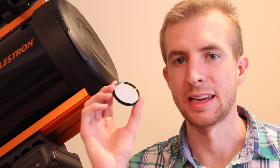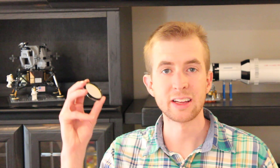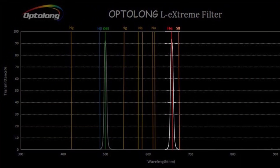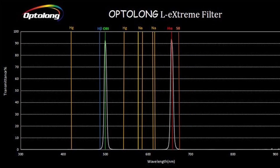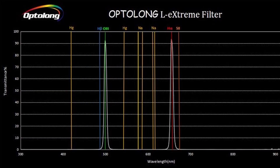Hey everyone, this is Cody, and today on AstroBlender I'm going to be reviewing the Optolong L-Extreme dual narrowband filter. The L-Extreme is a dual narrowband filter — it has a 7nm hydrogen alpha bandpass and a 7nm doubly ionized oxygen bandpass, or Oxygen 3. Those are both measured using the full width half maximum technique. If you're in extremely light polluted skies, this will give you some really good results with a color camera.